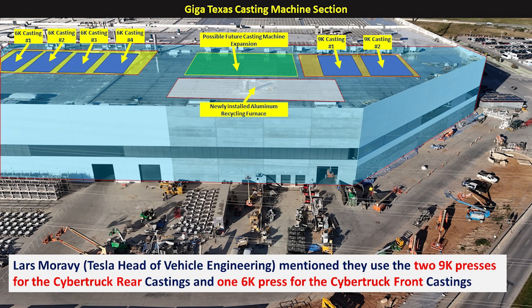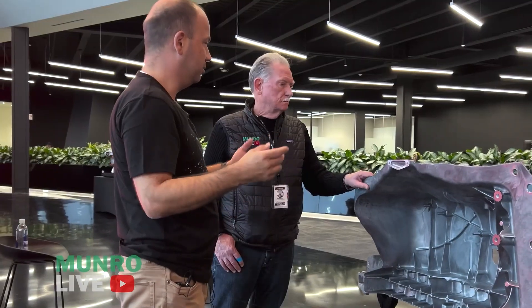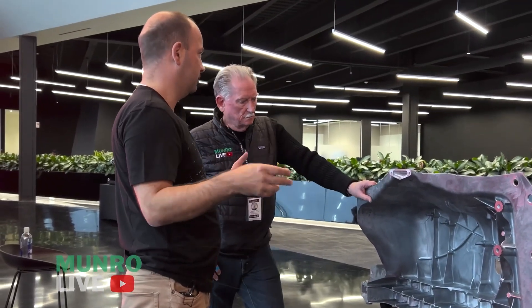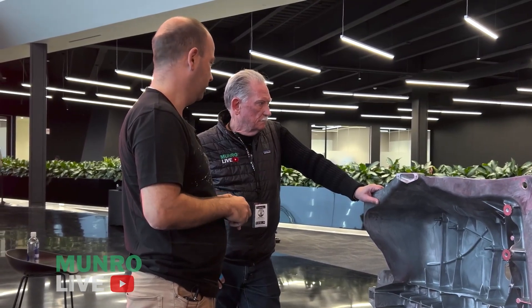Let's listen a little bit more about what Lars had to say. So how many presses are pushing these out now? We have one for the front and two for the rear. But as I said, we have the Model Y ones — so we could have four of those, we can swap them out. But we only need two; cycle times are down enough to make 5,000. We only need two presses, one for front and one for rear.